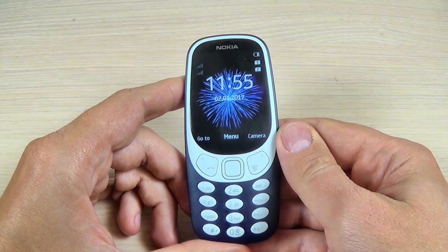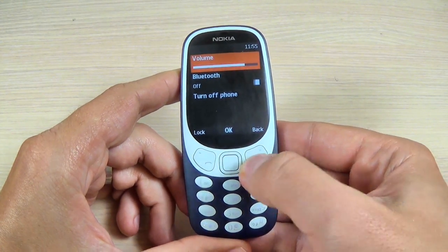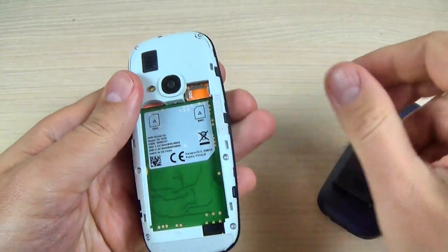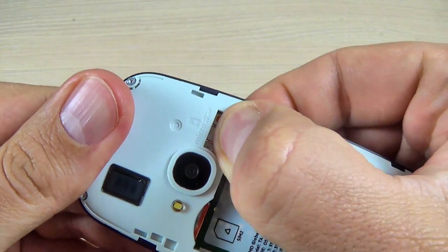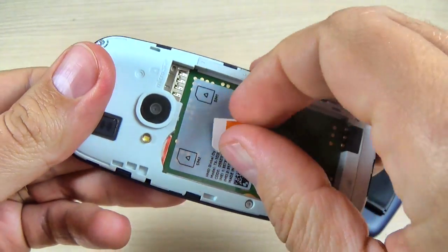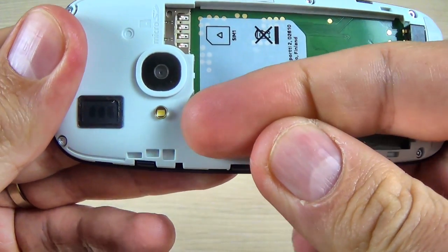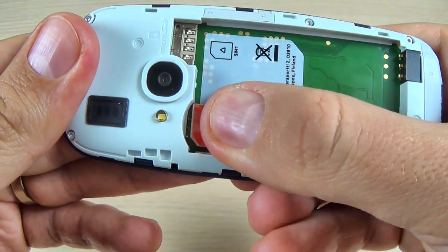And now to remove the SIM cards, the first thing that you must do is to power off your phone. Now remove the back cover again and remove the battery. Let's remove the first SIM with your finger — you must grab and remove it. For the second SIM, first you must push the SIM in like this, and then just remove the SIM.